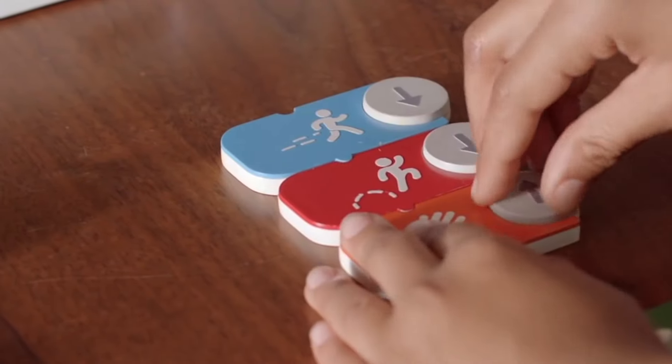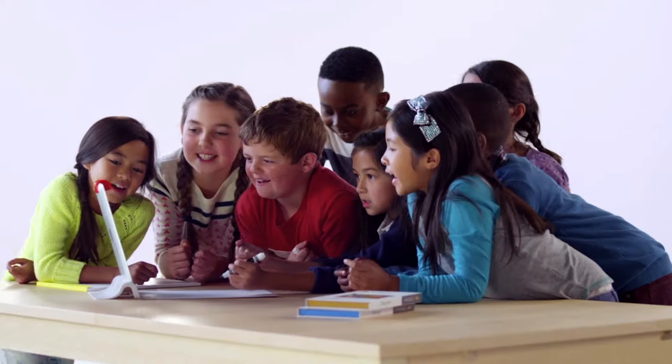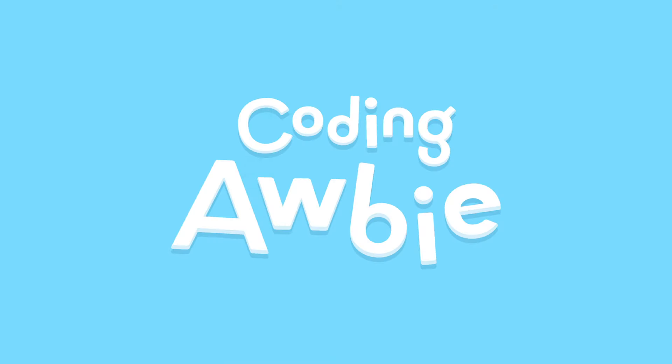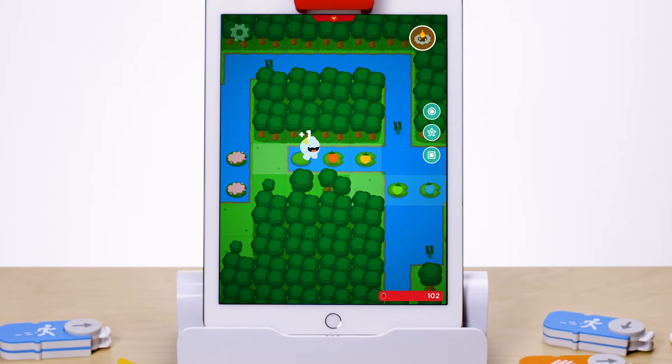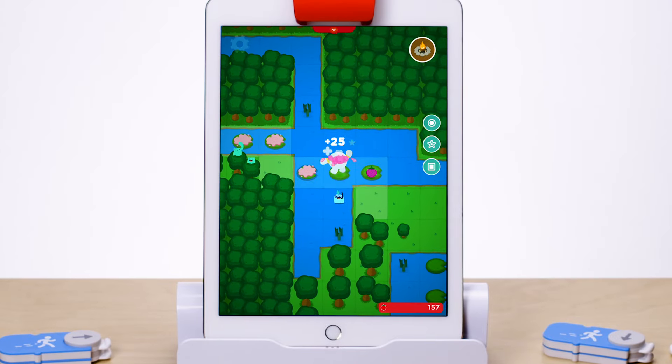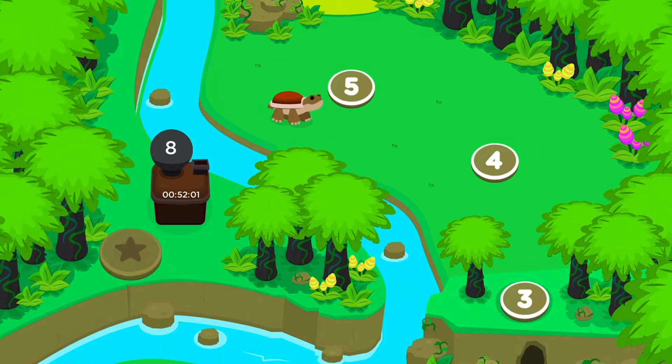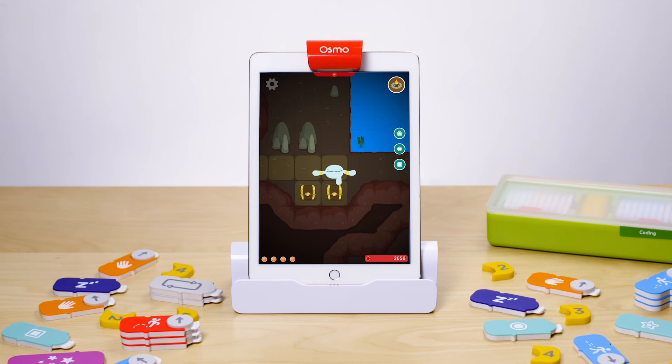This kit is fantastic because it builds coding skills in progression, which means there's always something exciting to discover as your child learns and grows. We recommend starting with Coding Obby first to learn basic coding fundamentals. Guide Obby on a strobby-munching adventure through forests, jungles, snowy mountains, and even a volcano while practicing basic coding and computational thinking.